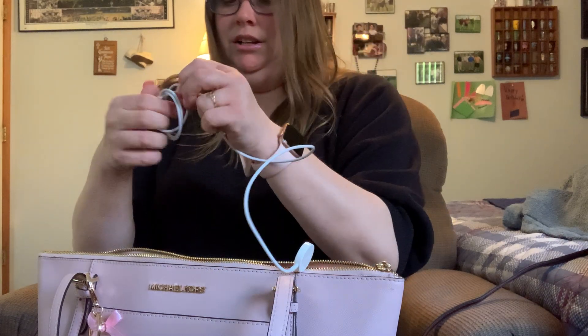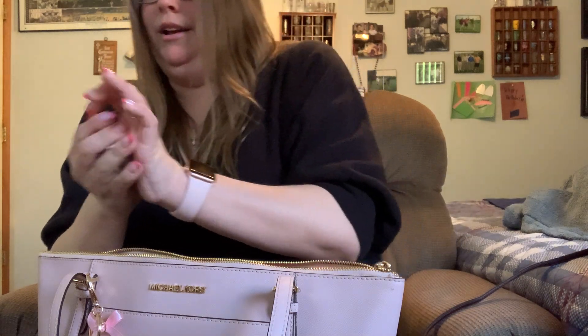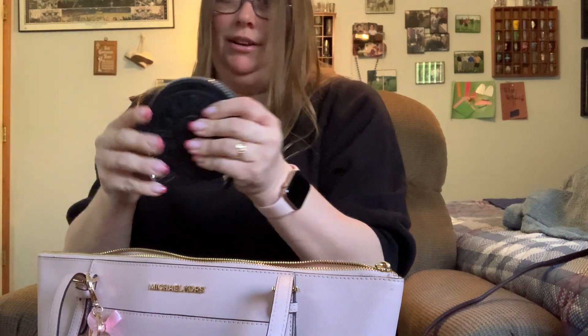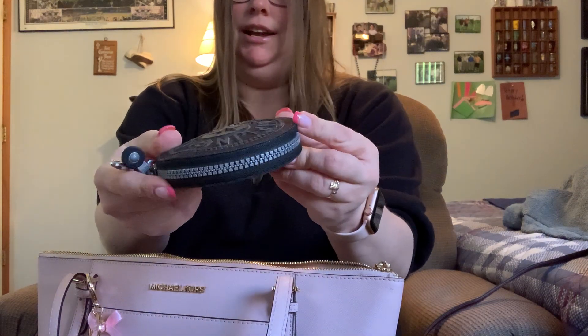I know this is a long video, guys, I'm sorry. I'm gonna take a nap and then practice 'How Great Is Our God' — I want to sing that for you tomorrow. Alright, so my chargers and charging cords are in here.